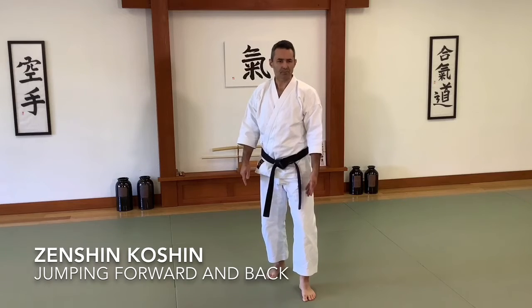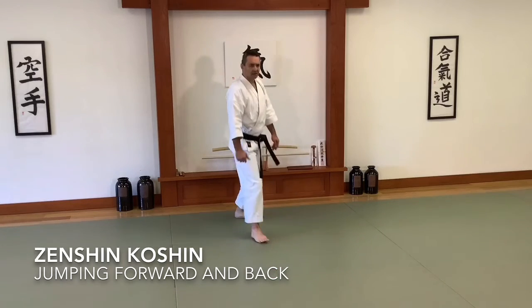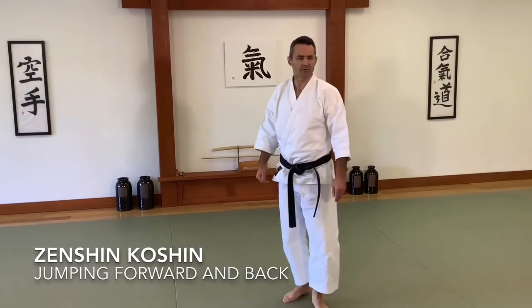So first we are going to hop back. Pick one leg up, hop back, draw your feet together, pick the other leg up, draw feet together.